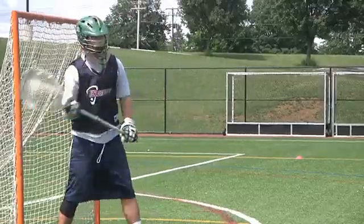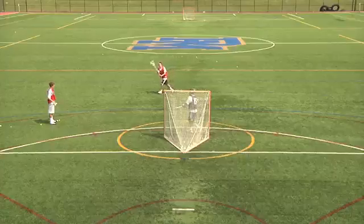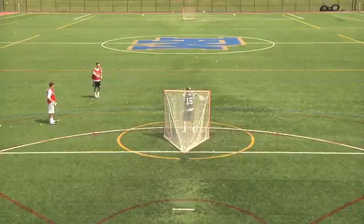Once they get across the crease, they'll go back to about five to seven yards apart, shooting as they move across the middle, hitting different spots on the cage, forcing the goalie to make the saves.